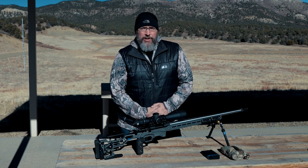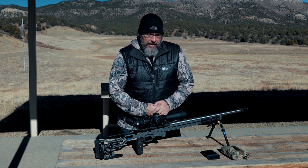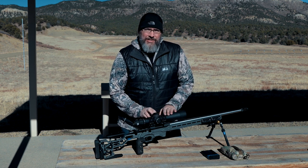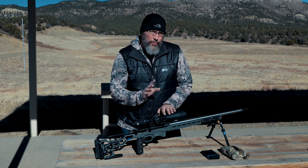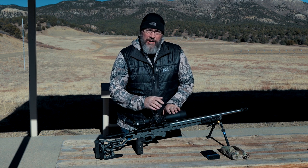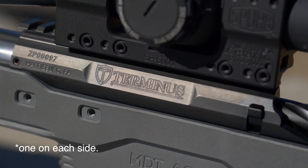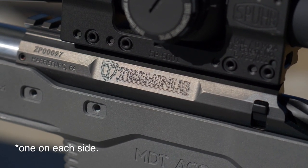Hey guys, thanks for watching Precision Rifle Network. Joel here. This is a video I've been wanting to do for quite a while now. I've been running the Terminus action, the Zeus, and I am very pleased with it. One of the great features of this action is that it is a switch barrel design — just a single screw, you can hand tighten the barrel on or off and switch calibers out in the field.